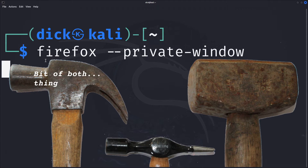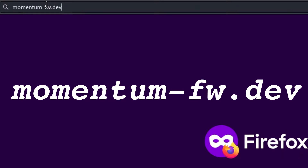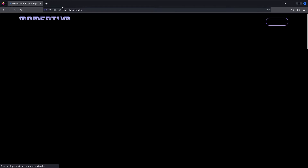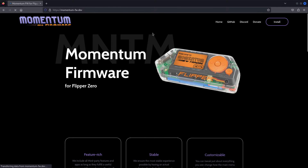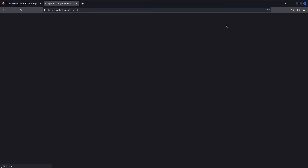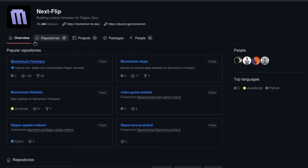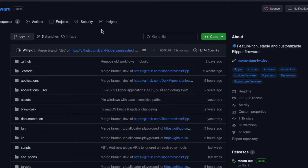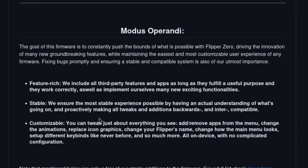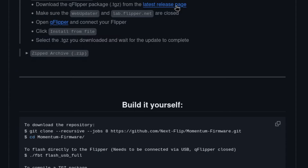First, open up a browser and navigate to this URL. Don't panic! The link is in the description. This URL will take you to the Momentum firmware website. Now click GitHub in the menu bar. This will take you to NextFlip, who are the developers of Momentum. Click on the Momentum firmware repository. Scroll down the page till you see this, then click Install. Under Install, there are three easy methods of installation to choose from.